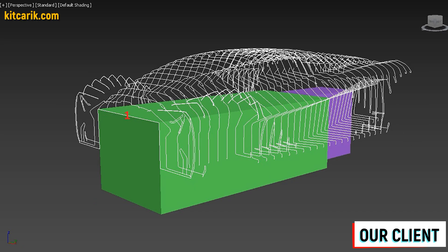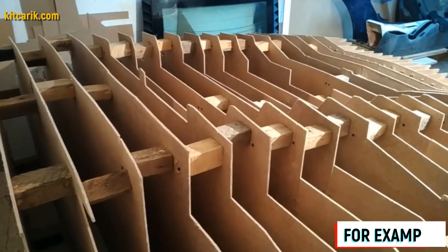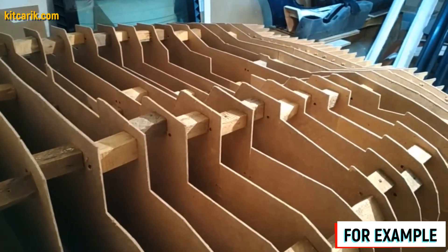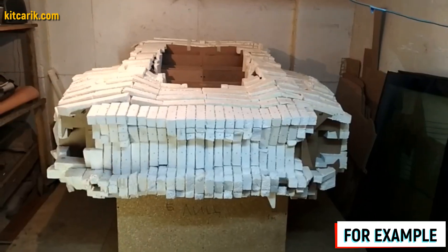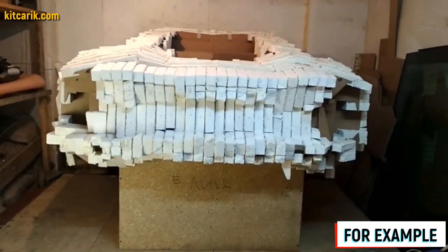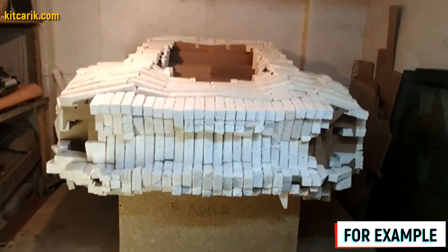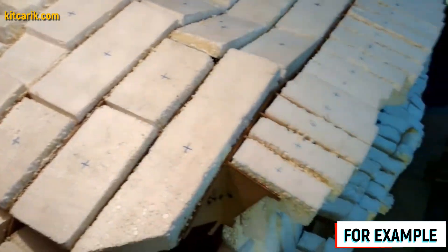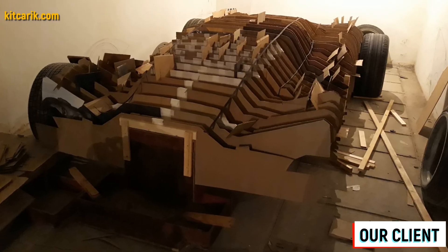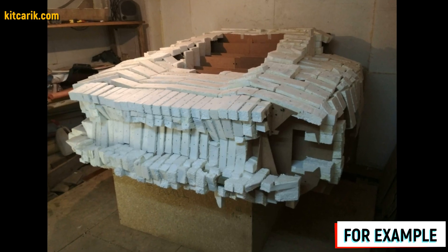Next we need to foam and putty the car buck for further work with fiberglass molds and bodies. We need to fill the space between the sections with styrofoam — it will be more economical and better than filling with liquid foam. We cut styrofoam pieces with a width of 9.5 centimeters and 4.5 centimeters. We glue the foam just above the level of the sections. To avoid confusion about where is glued or not, we can mark the foam with a marker. After the foam dries, the excess foam needs to be cut — this can be easily done with any convenient tool along the ribs of the car buck sections.